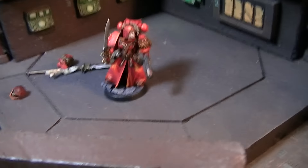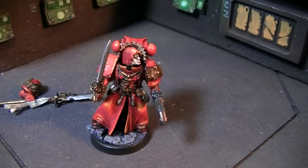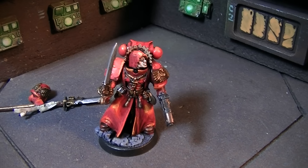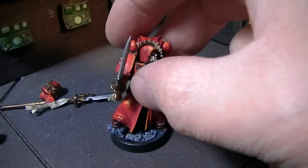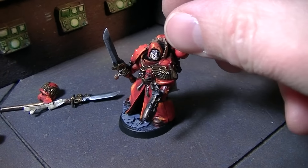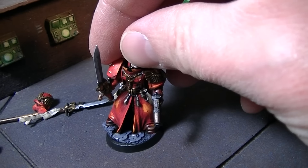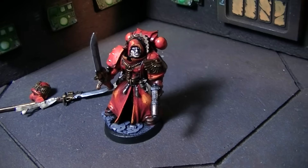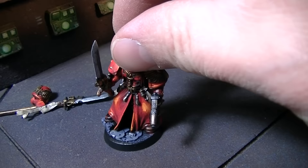We're going to take a look at a magnetized Sanguinary Priest. This guy is classic, almost orange Blood Angels red, and he has a lot of magnetization and some conversion on him as well. He's got a fixed plasma pistol, and the head is magnetized so it will actually turn. This is a custom head with a hood and a kind of scarred face on it — really cool stuff.